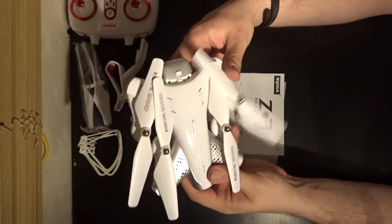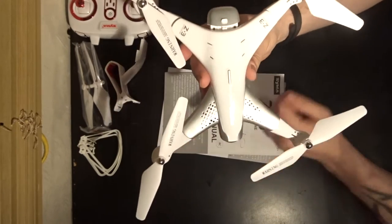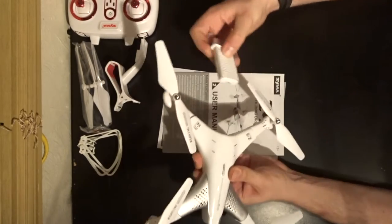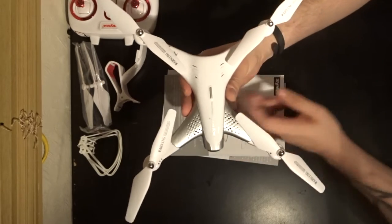This is the Z3. It is a folding quad, as you can see. Pull all the propeller arms out — they lock in place and give you this really quite nice looking quad. It is extremely light, coming in at 120 grams with the battery. So your flying weight is 120 grams.